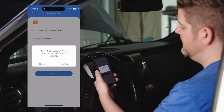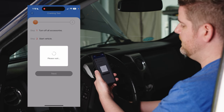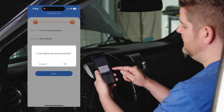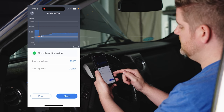We'll click next, and it will remind you to make sure all systems are off. Press confirm and start the vehicle. It then asks if the engine started successfully — we'll hit okay, and we have normal cranking voltage at 10.2 volts.